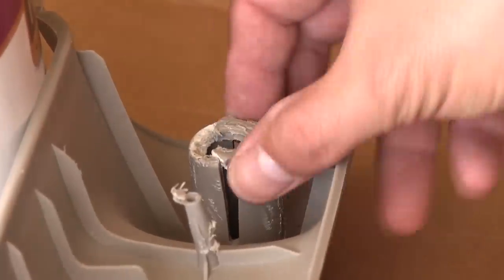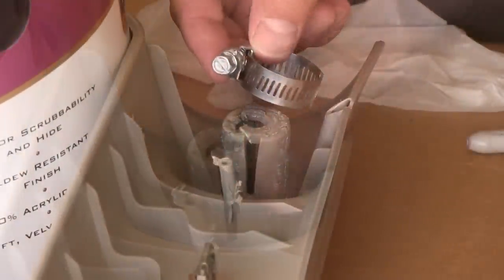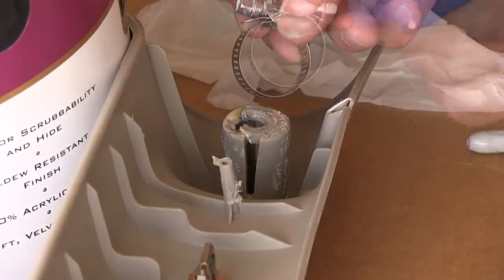Once you have it off, you'll see that the plastic mount has broken and it won't hold anymore. To fix it, you'll need a hose clamp, Gorilla Glue, and a washer.